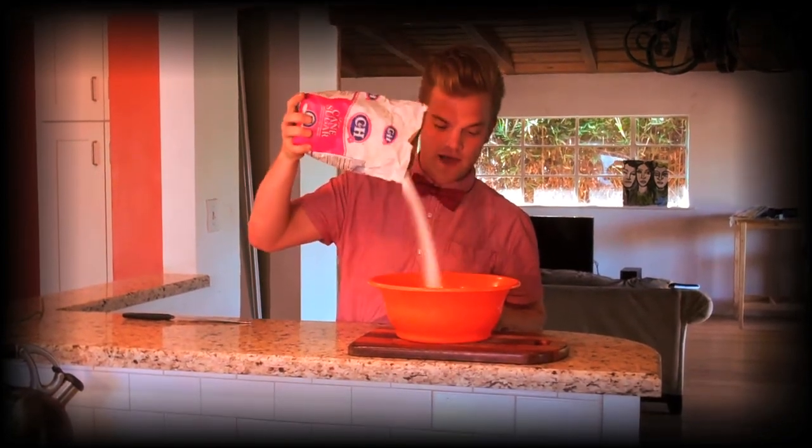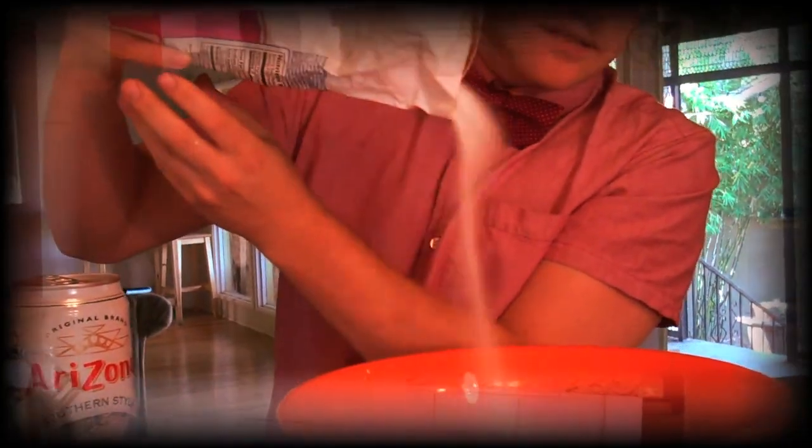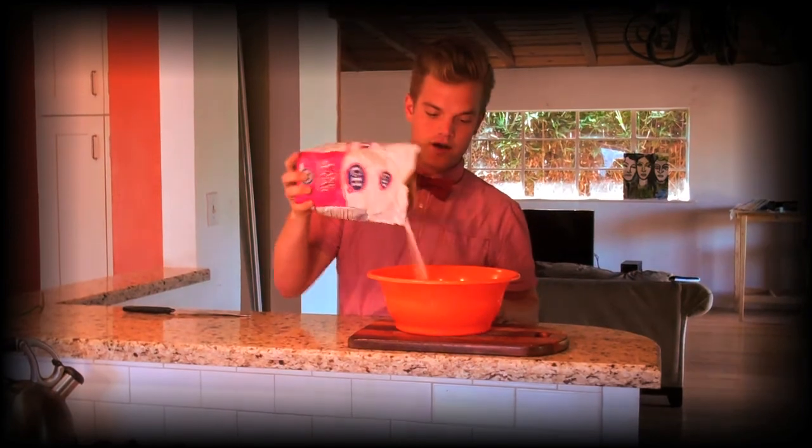First thing you're going to need to have a great summer mix is a lot of sugar — we want this thing to be sweet. So just pour that in there like that; you can do as much as you want. I'm doing about two cups here. Use your discretion — some people like their summer sweeter than mine.